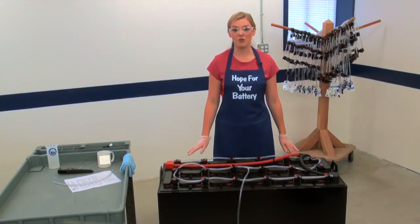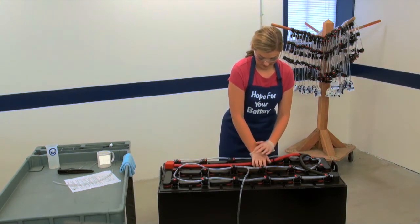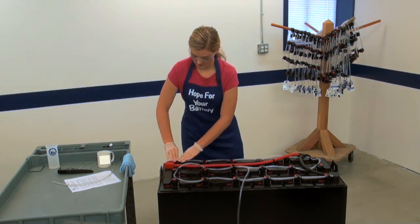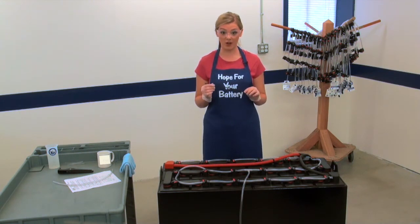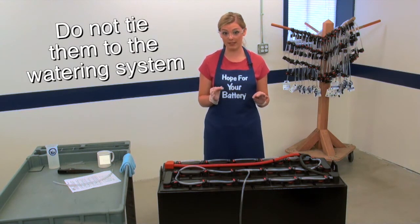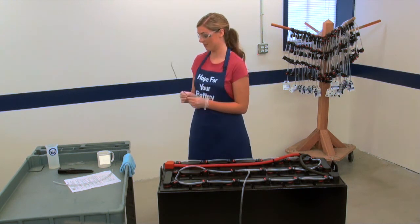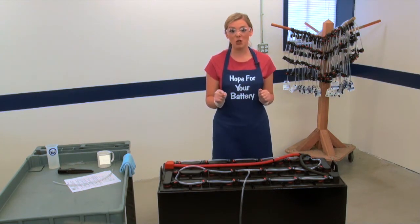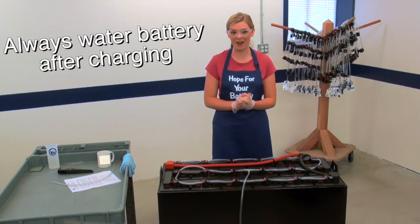Once everything is attached, firmly press the valves into the vent wells. It's always good practice to tie down heavy gauge battery cables, but do not tie them to the watering system because the tie downs may restrict water flow. The system is now fully installed. One important note: you have to wait until the battery has completed its next full charge cycle before watering. Always water the battery after charging.